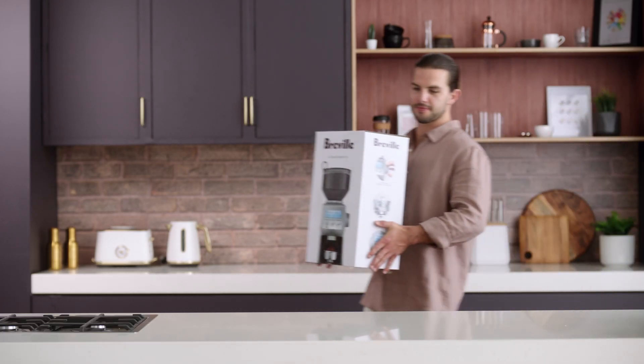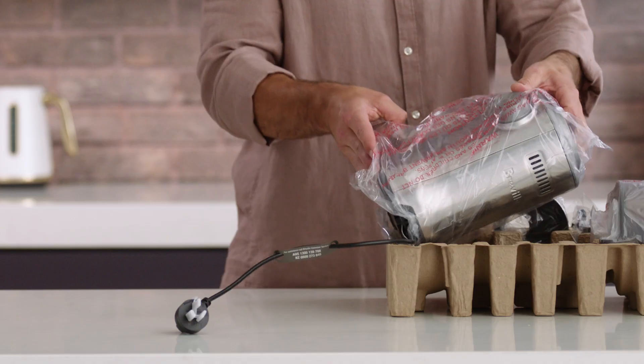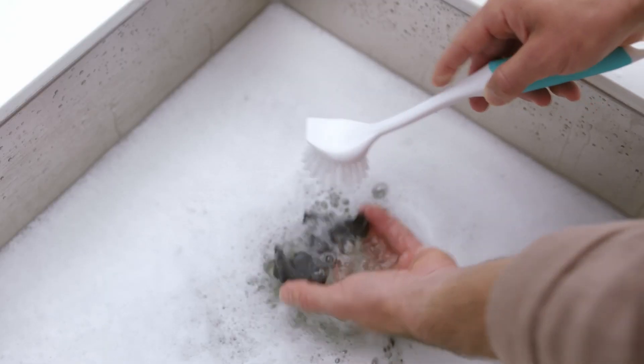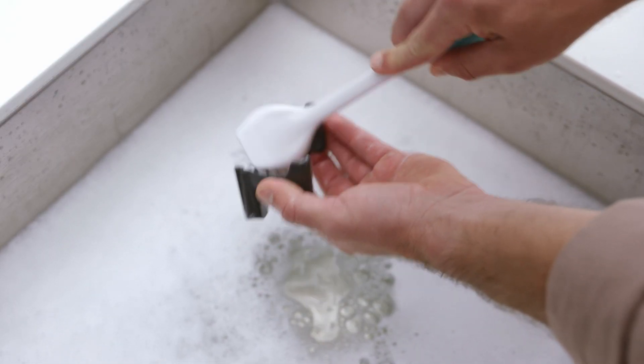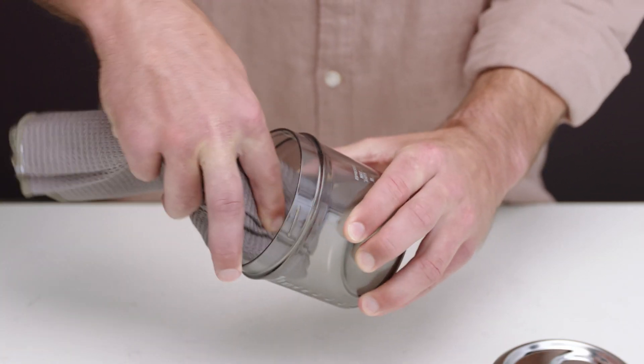Before you get your grind on, let's prep your machine. Remove the grinder from its box and safely discard all labels and packing materials. In warm water, wash the cradles, grind container and lid, and the cleaning brush.